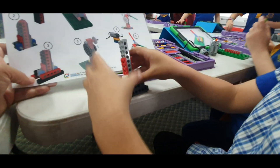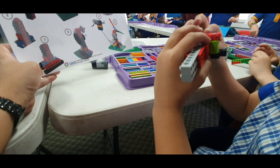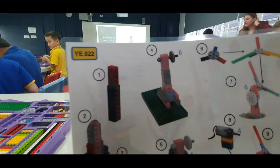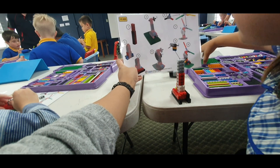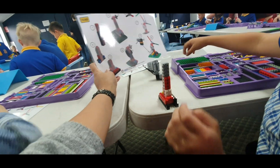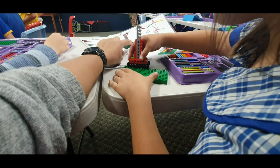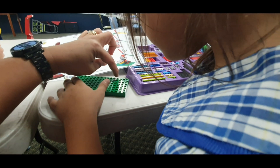Good job. And then get another one — maybe the blue. Save the black. It's okay. So we go to step four, and then get this one. One, two, three, four. No, no, no — you count. One, two, three, four. So you put it here. Good job.